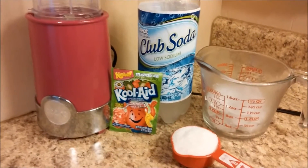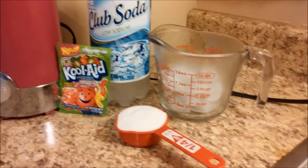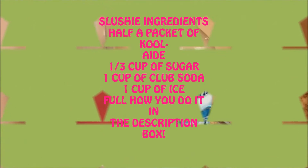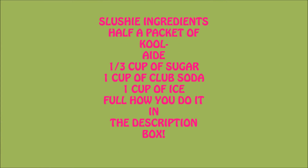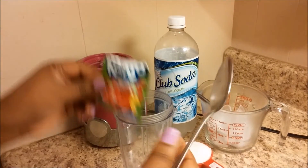Hey guys, welcome back to my channel. Today's video I'm gonna be showing you how to make this quick and easy Kool-Aid DIY slushie. Stay tuned if you want to see how I made it, so let's get started.